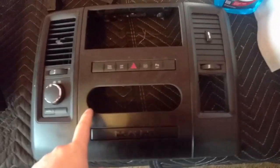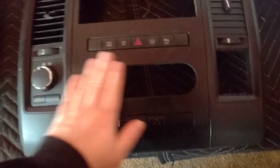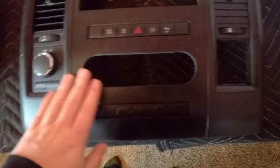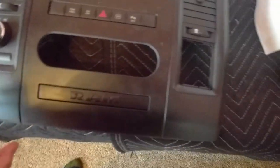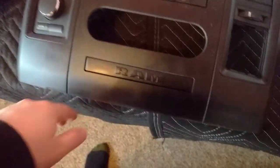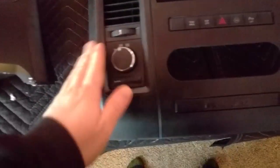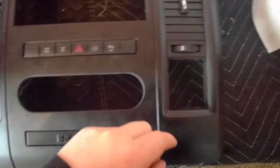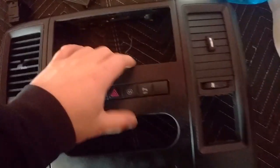Got it painted up, got the vents and controls back in — it's definitely a little dusty. It's a little light down here; it's hard to spray the bottom and I didn't want to spray it again and cause striping. You can see it, but the controls are in and the paint looks pretty good for a quick rattle can job.